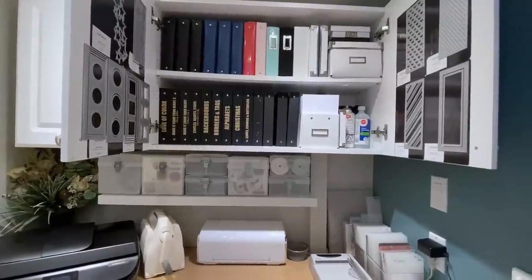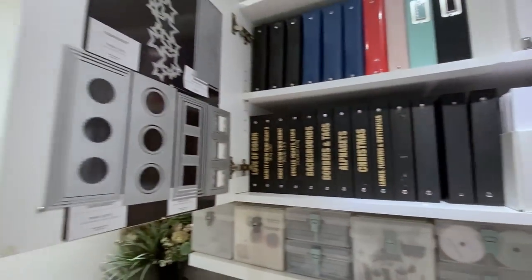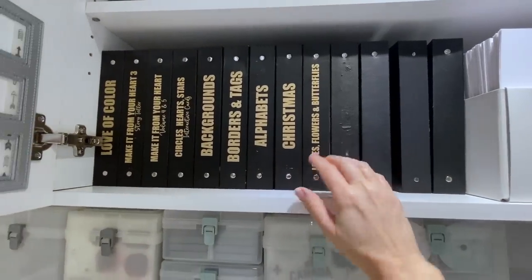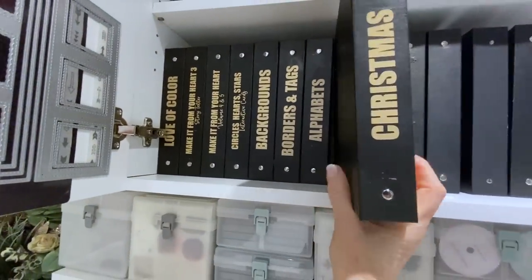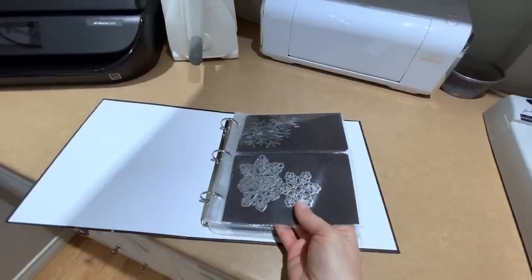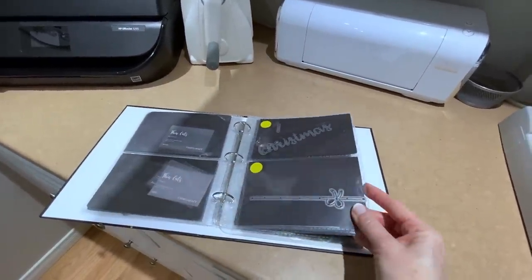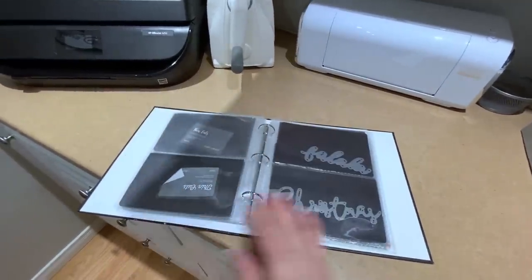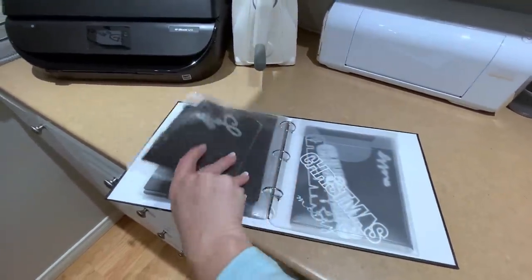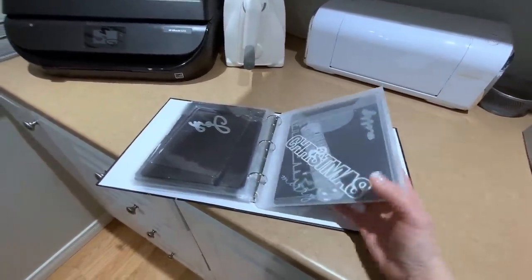This is where I do all of my die cutting. I've got my slimline dies inside the doors on both sides, and then I have all of my dies separated into these really handy little binders. In these binders I have them set up in page protectors — these are four by six. For the most part this system works really well. When I have to teach a class or do a crop I can just grab my handy little book and take it with me wherever I go.